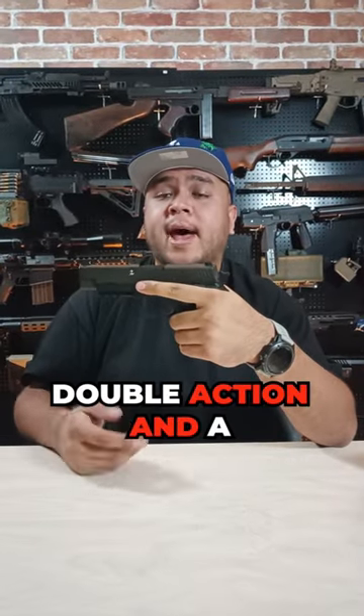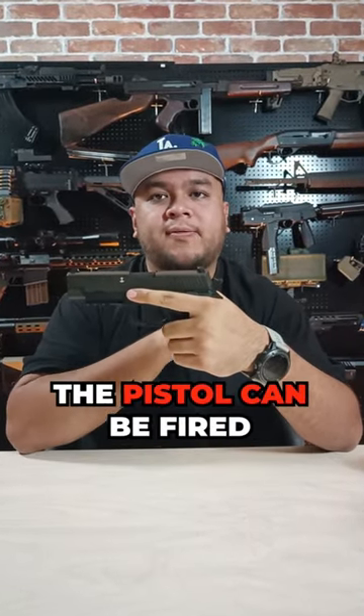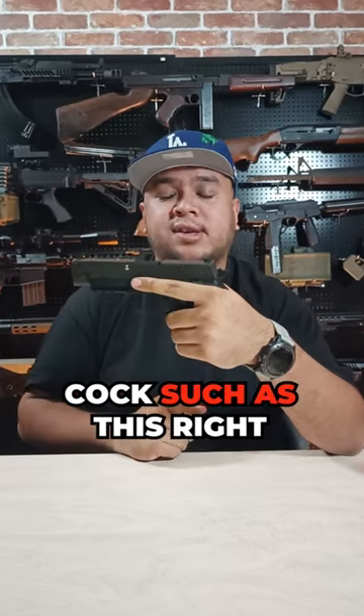This pistol has both double action and single action trigger. On double action the pistol can be fired in a hammer down situation or in half cock, such as this right now.